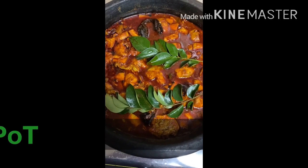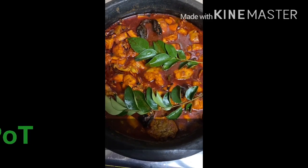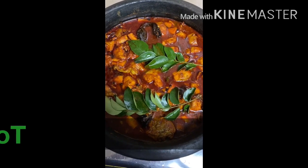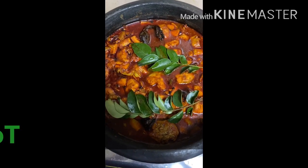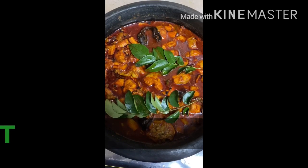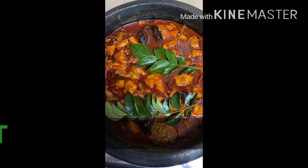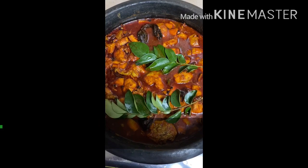Hi friends, we are now ready. Please like, share and subscribe. We will see you in the next video. Bye!